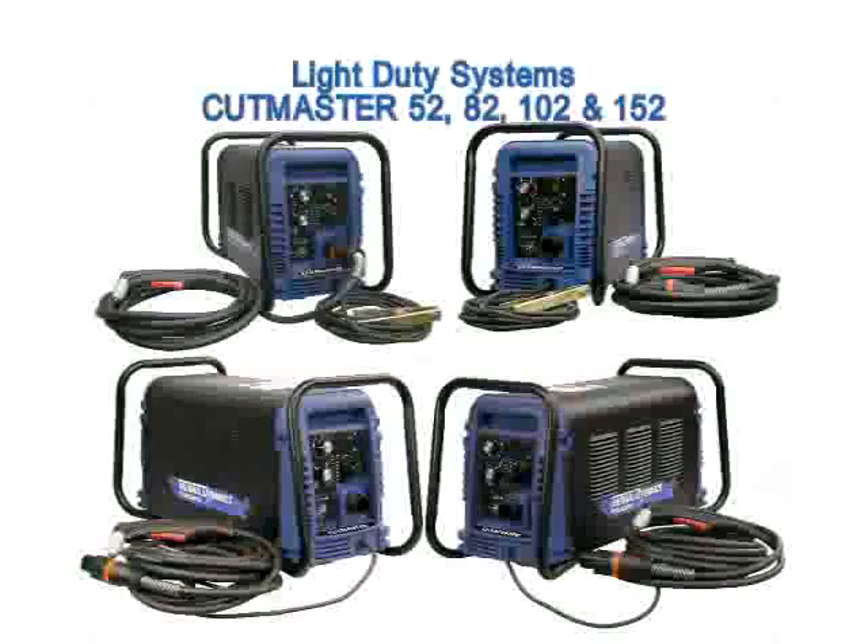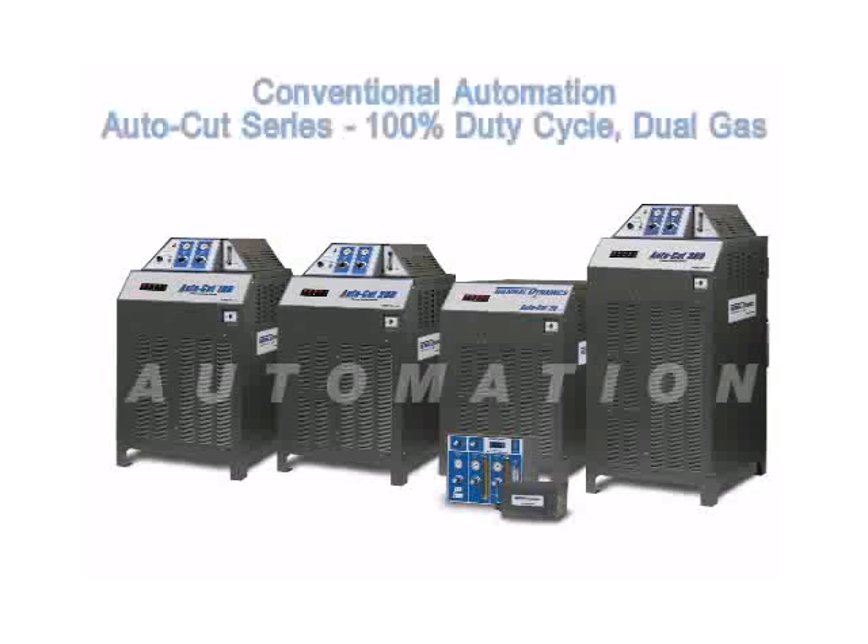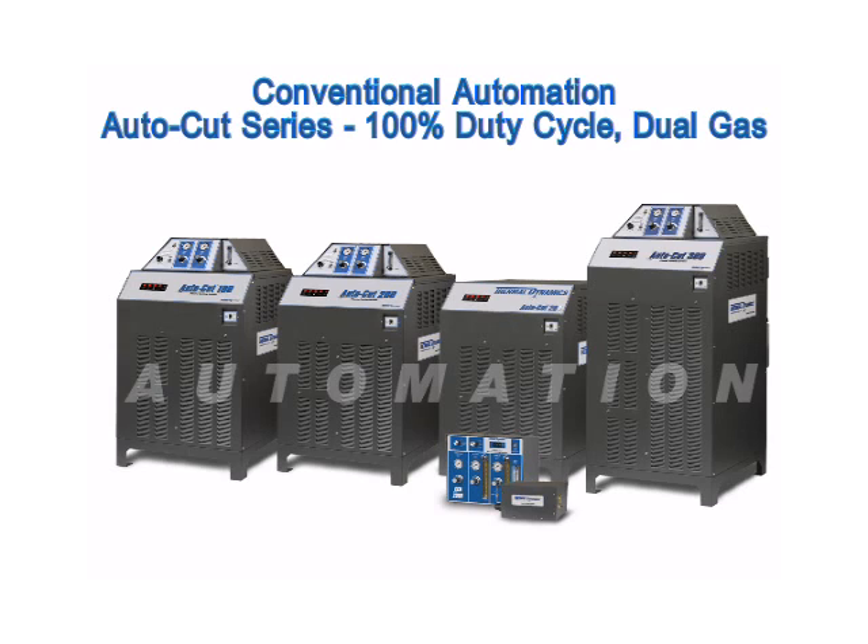The light duty automated systems include the Cutmaster 52, 82, 102, and 152. The conventional automation category is filled by the AutoCut series of systems. These systems are 100% duty cycle dual gas machines that are intended for general purpose automation.